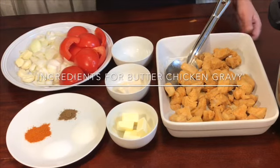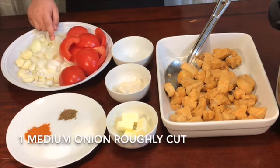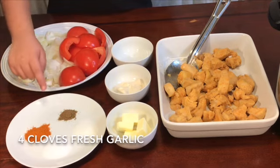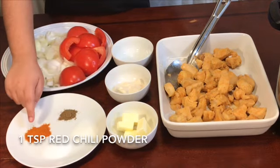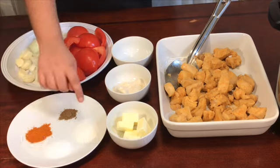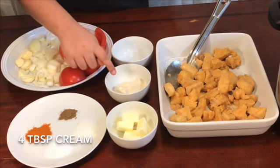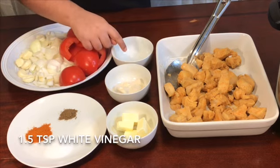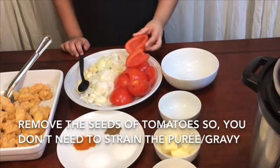After putting the chicken on the tray, it's time for the gravy ingredients: four tomatoes, half cut; one medium onion, roughly cut; four cloves of fresh garlic; half a teaspoon of garam masala; one teaspoon of salt or to taste; one teaspoon of red chili powder; two teaspoons of sugar; four tablespoons of butter; four tablespoons of cream; and one and a half teaspoons of white vinegar. I remove the seeds of the tomatoes so I don't need to strain it after making the gravy.